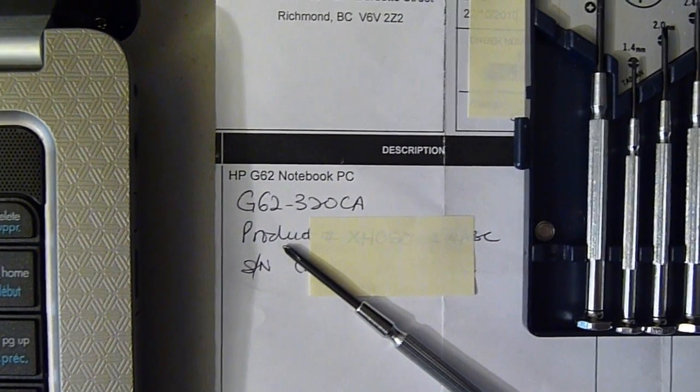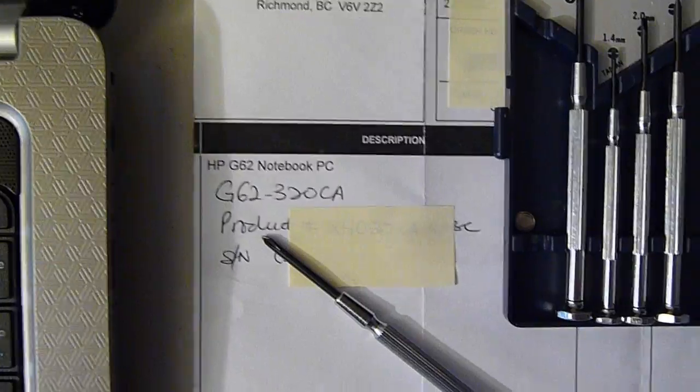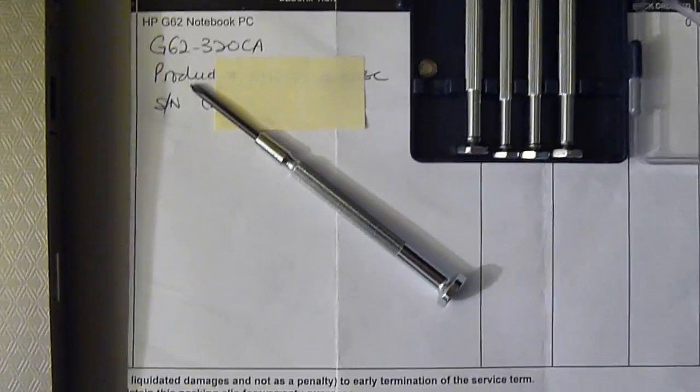This is how to replace the screen on an HP G62 notebook PC. All you're going to need is a precision screwdriver.